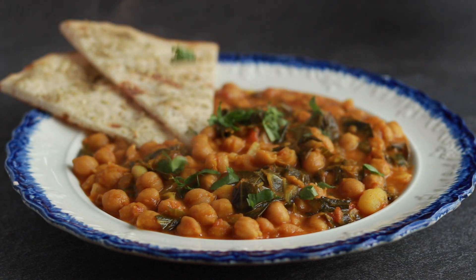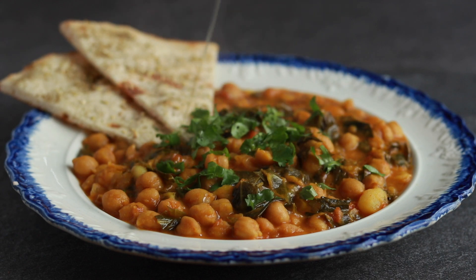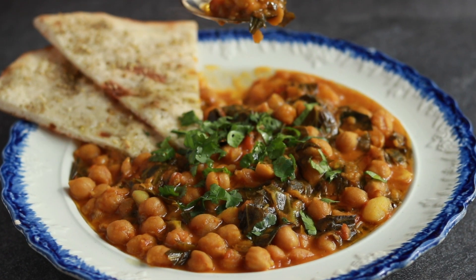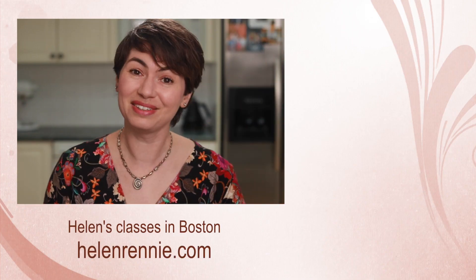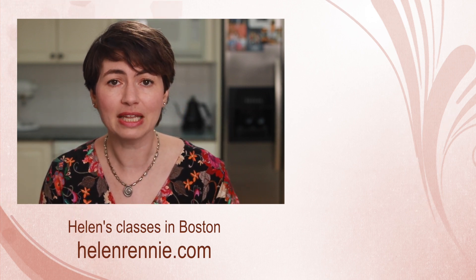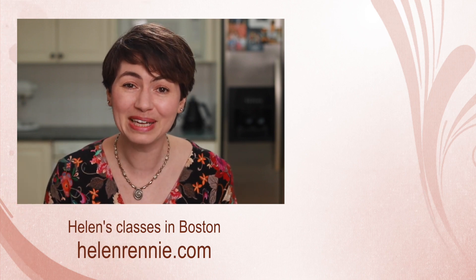I am serving my stew with some flatbread, cilantro, and a drizzle of olive oil. As Samin Nosrat says, you can never have too much oil. It's also excellent over rice or any other grain. I hope you give this humble stew a try. I also hope that by the time this video is edited and posted, the world will be in a better place. Here are more thought-provoking culinary videos for you to check out, and if you are ever allowed to leave the house again and if I am ever allowed to serve food, maybe I'll see you in one of my classes.